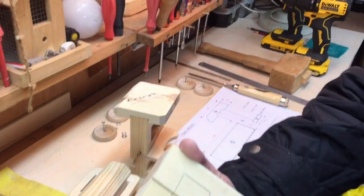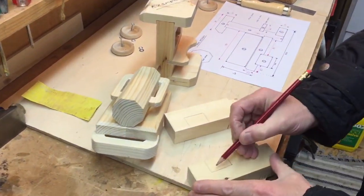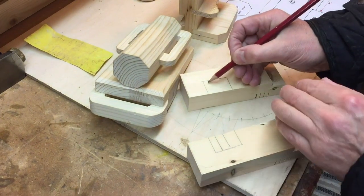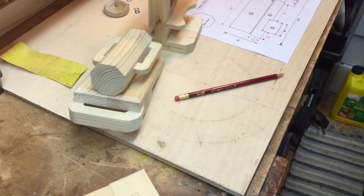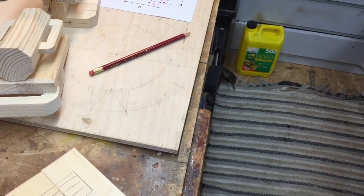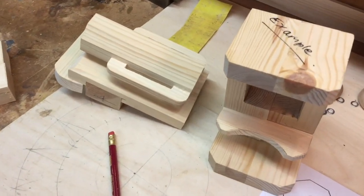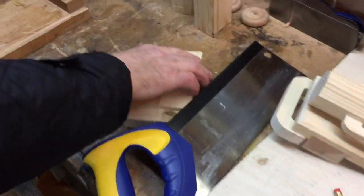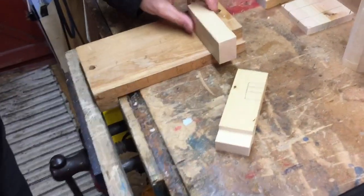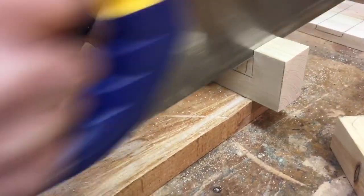To do this, you mark lines — because it's made in two parts — and you simply cut these out and chisel them out. You can do that with a tenon saw. A tenon saw is here — put that in the vise and you just cut it out. You do one on each end on the inside of the line.